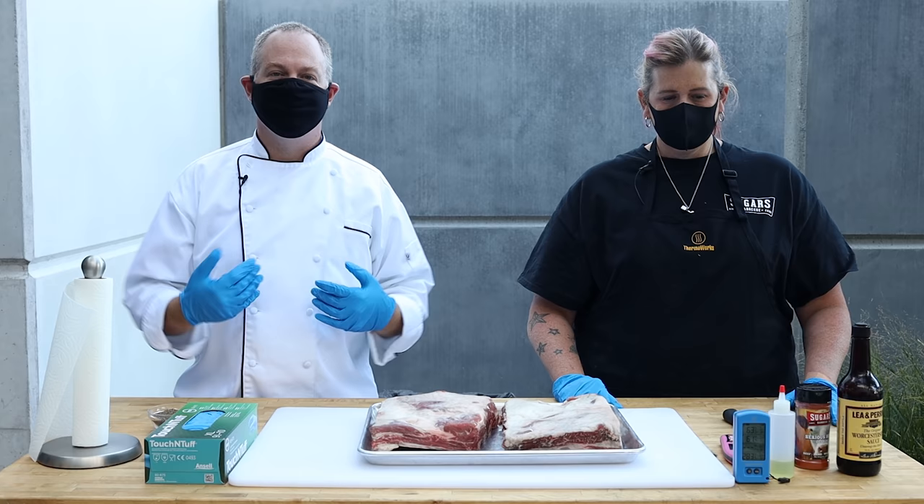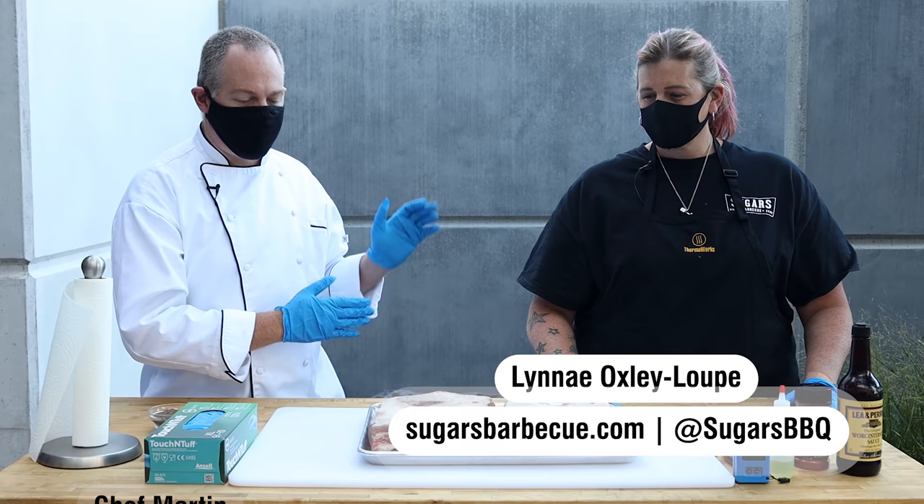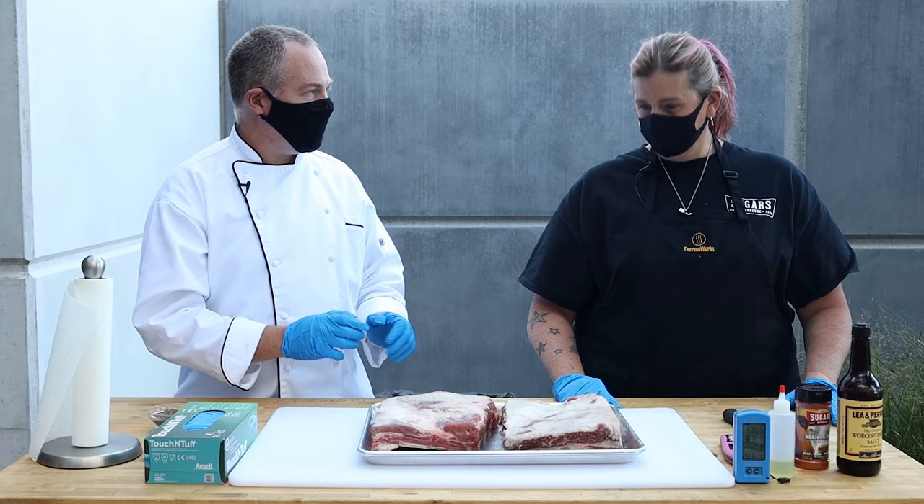Hi there, everybody. Welcome to the Thermal Works Barbecue Patio. I'm Chef Martin. We're glad to have you back. Today we're bringing the heat with Lene Oxley Loop of Sugars Barbecue, and we've got some killer plate ribs here, and that makes me very excited.